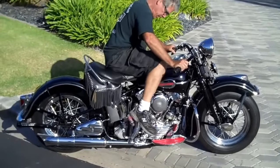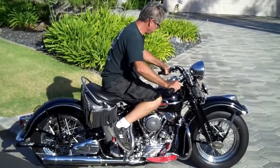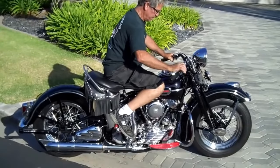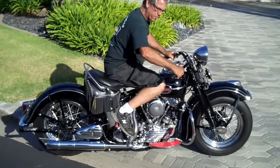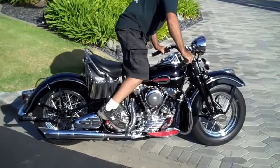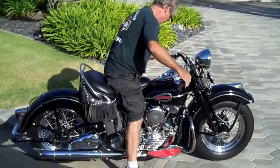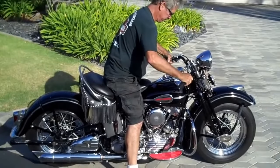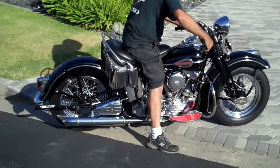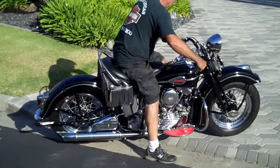Three fuel kicks — picks this up where it belongs. Set in half. Ignition. Quarter throttle. Five fuel kicks. Five fuel kicks in half. Yeah, it's huge. Come on.